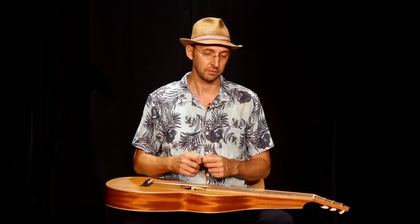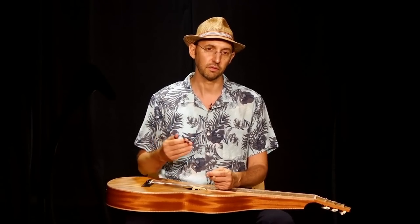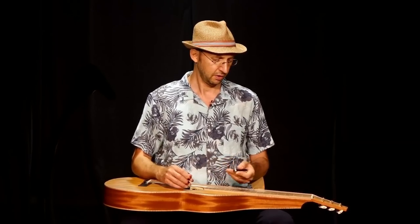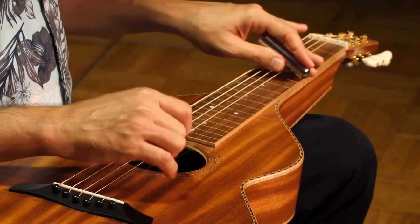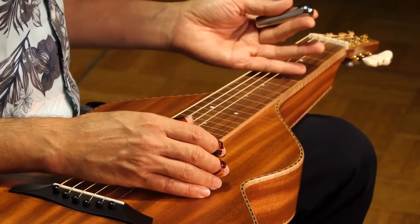When you are playing melodies and you want to sound more Hawaiian on your Weissenborn guitar, the idea is that you play these melodies more going up and down in the string instead of going from one string to the other. For instance, let's say we have the 'Aloha Oe' melody — ideally we want to do it just on one string.